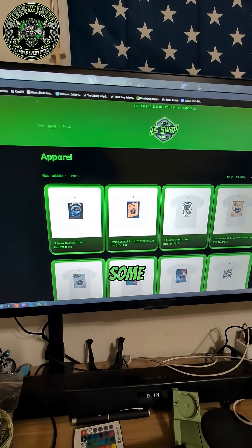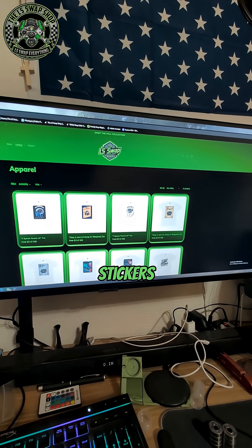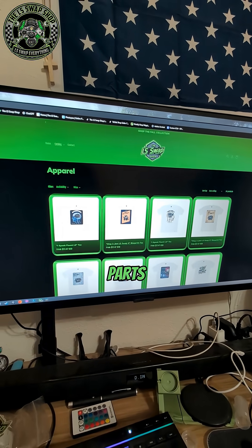If you guys want some stickers, you can go to the website as well. I've got the LS Swap Shop stickers and other stickers there, and I'm going to be selling these 3D printed parts as well.